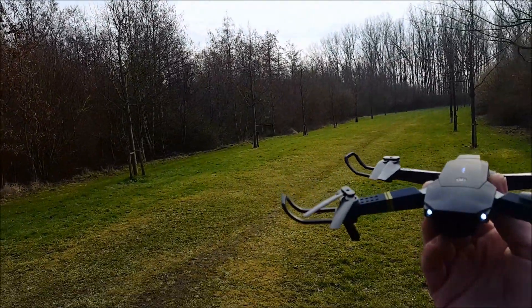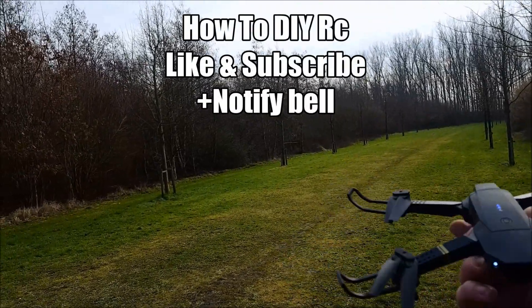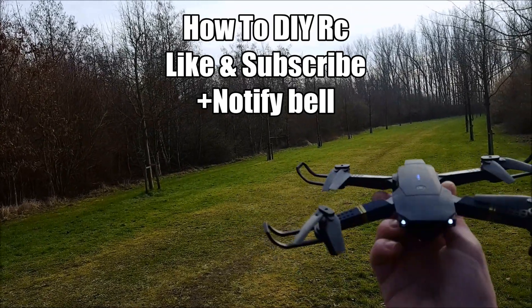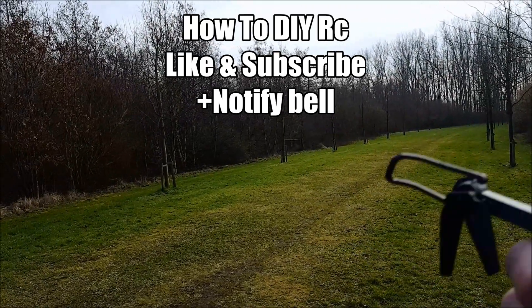I want to say thank you for watching. I hope you liked this video — give a thumbs up and I hope you subscribe. For the next video we're going to boost the antennas with a modification and extend the range. Goodbye until next time!